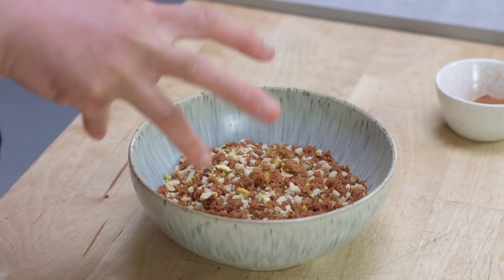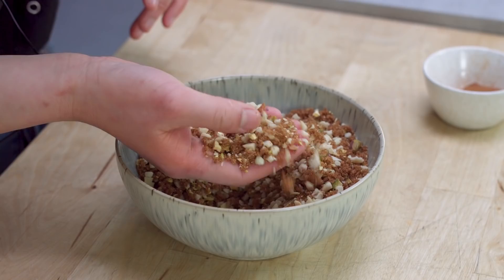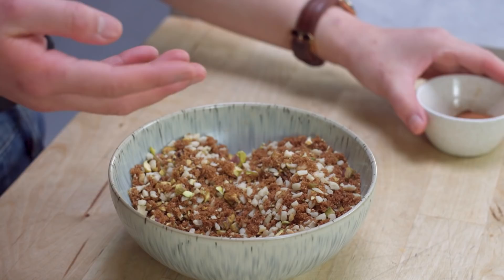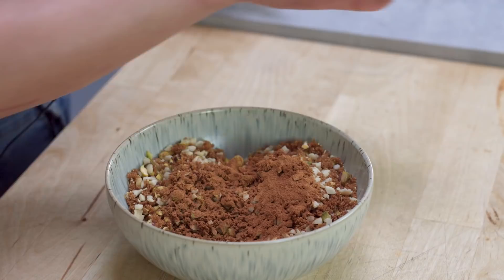For the filling we've got two different options. Traditionally it's just going to be some dark brown sugar mixed with some finely chopped mixed nuts. Here I've got some walnuts, pistachios, and almonds — you can use any type of nuts you want; peanuts would be really nice too. To this I'm going to add some ground cinnamon, quite a bit because I've got quite a bit of sugar here, and then a small pinch of salt as well. Just give that a quick mix.